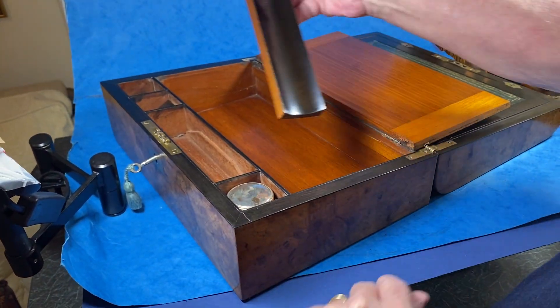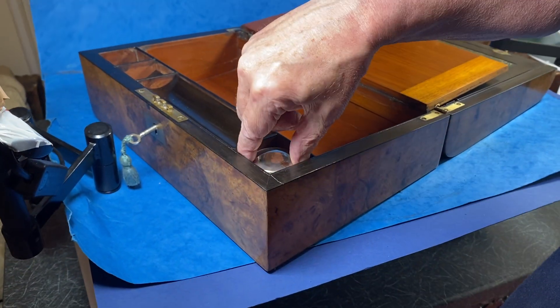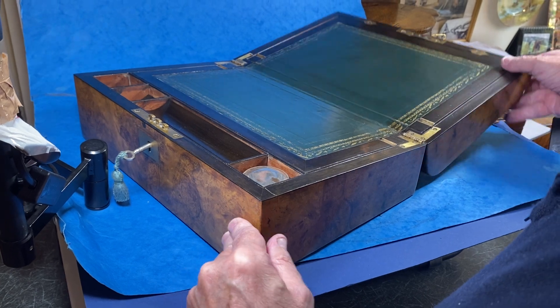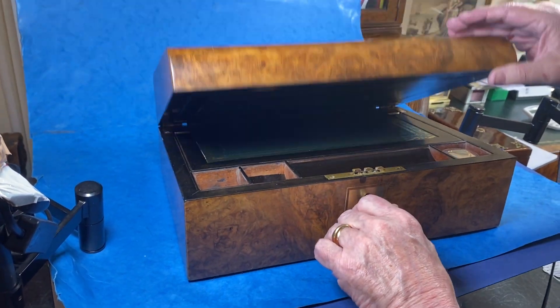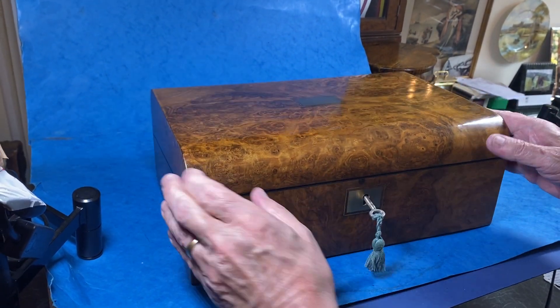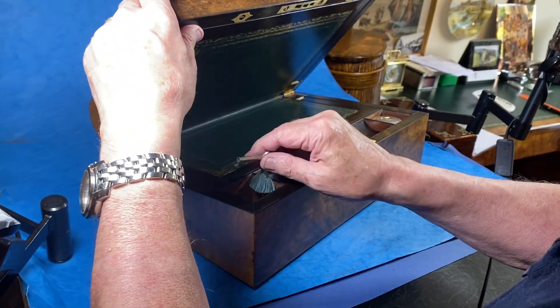It's mahogany lined inside with a nice ebony pen slope. There's a little ink pot there — probably not original, but it fits the gap nicely. This is a nib slope for keeping your pen nibs, and it's got a working lock and key. A beautiful box in beautiful condition.